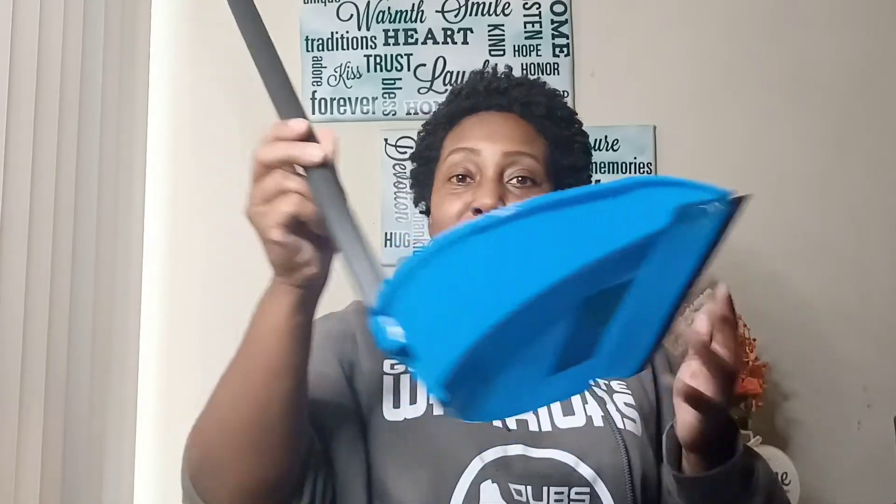I also wanted to show you my new dust pan. I gave my old one to my oldest son for his apartment, and I've been looking for a replacement. I just think this is great — that way you don't have to bend over to pick up all the dirt. I used it today, it's a little dirty already but it's a great deal for one dollar. I also picked up another broom — Dollar Tree has a lot of great cleaning items.